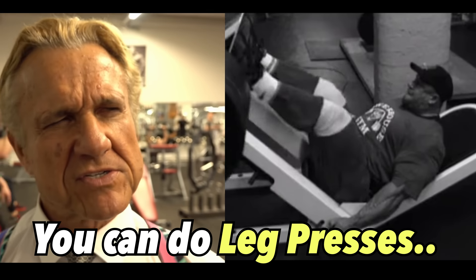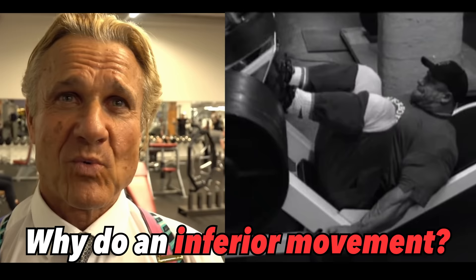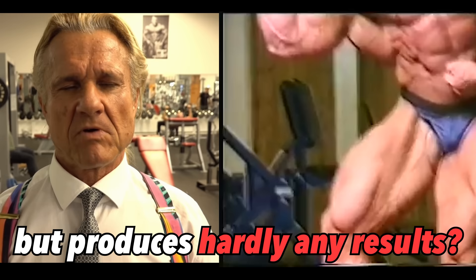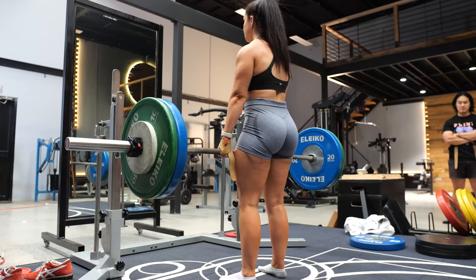You can do leg presses, but why? Why do an inferior movement? Why do a movement that looks good but produces hardly any results? According to social media fitness, you are doing everything wrong. And there's a surprising amount of truth to that. It's just that so many of us haven't realized the negative impacts of social media fitness. But today, we're going to fix that.